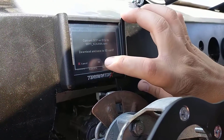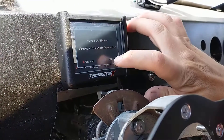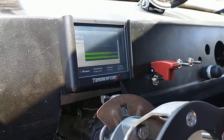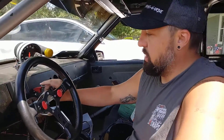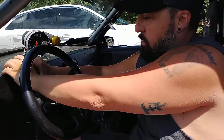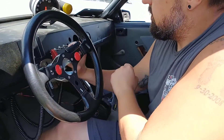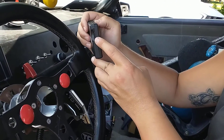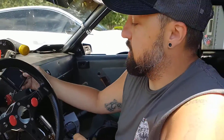Then we want to save it to our SD card. Now it should be saved, so we can power off. Then we're going to pull out our SD card out of our Terminator X — a little SD card sits here in the side. We can just pop that out and take it to our laptop.